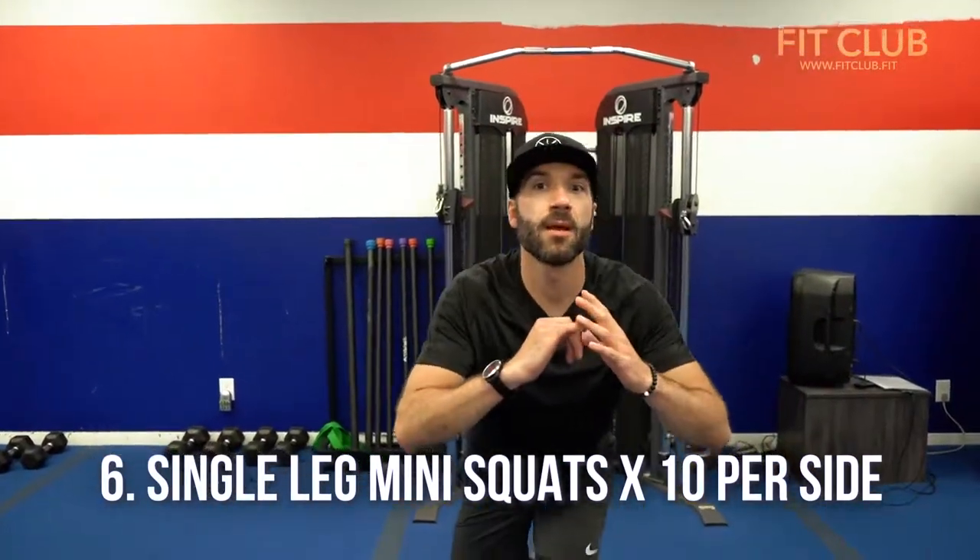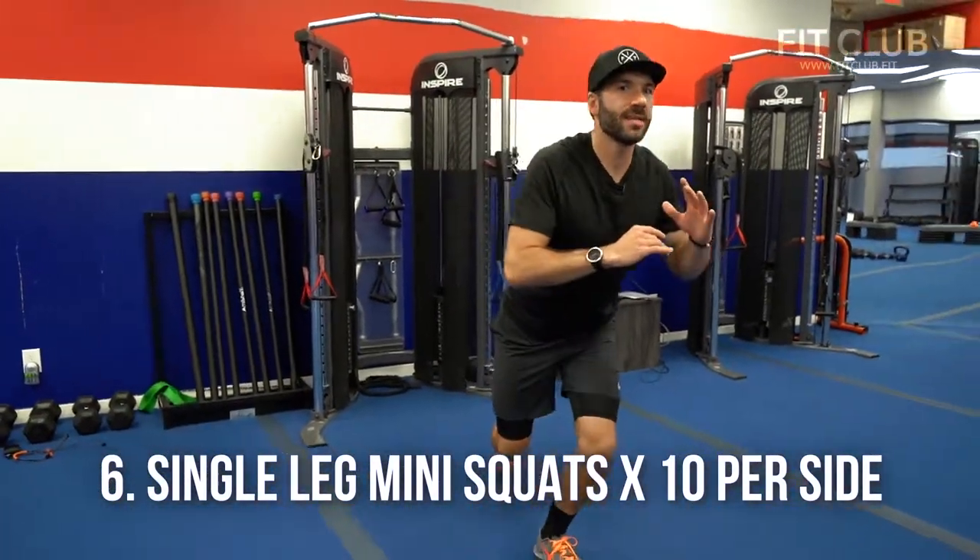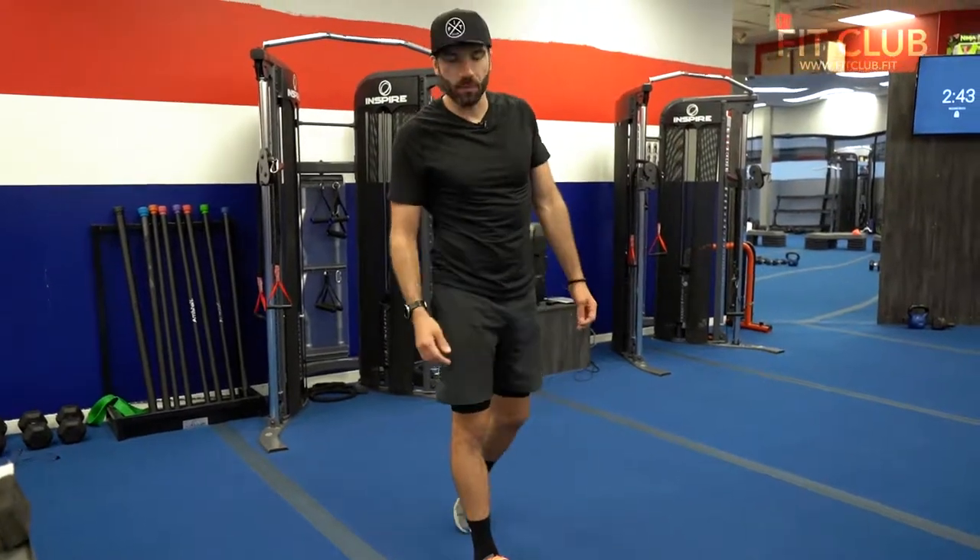Number six, single leg mini squats. Start on one side — we're gonna do 10 per side. Chest up, try to bend that knee as much as you can. 10 on the left and then get 10 on the right.